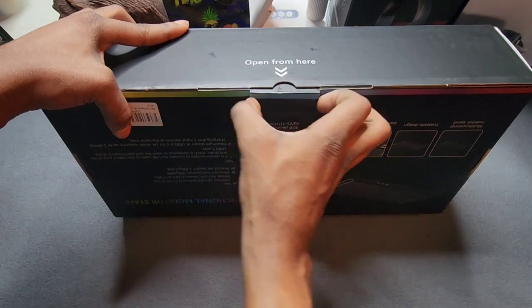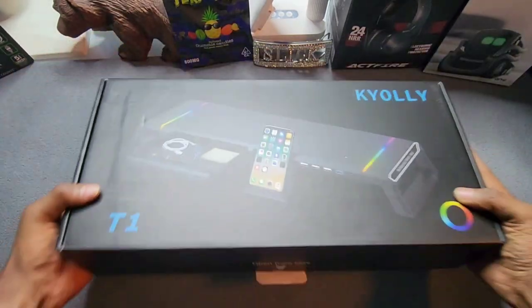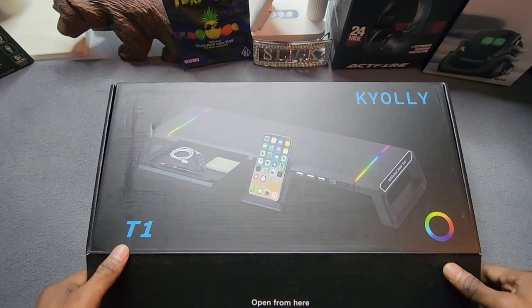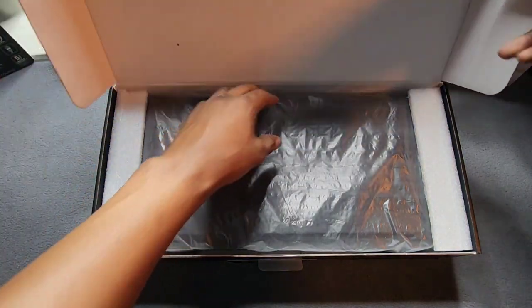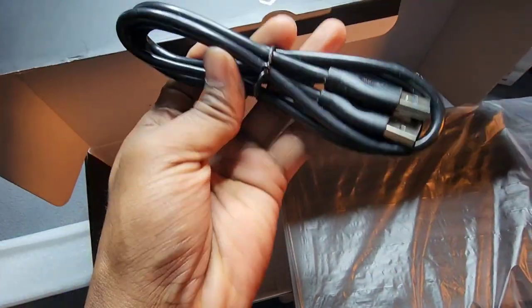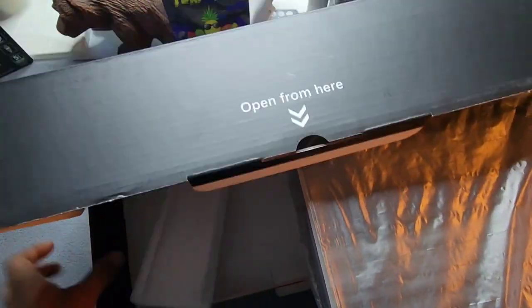Definitely digging this presentation of the box. They've got different name brands that are pretty much the same thing at different prices, so choose your liking. Inside the box we have the monitor stand itself, a cable tie, and a USB to USB cable.